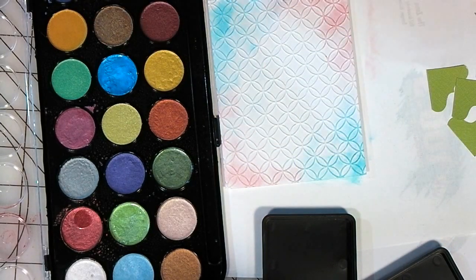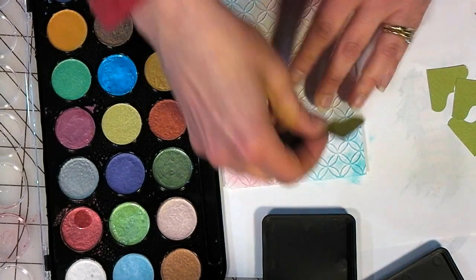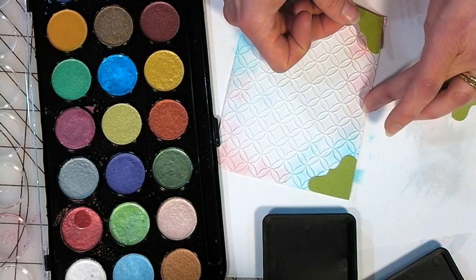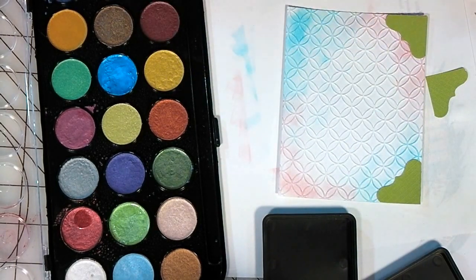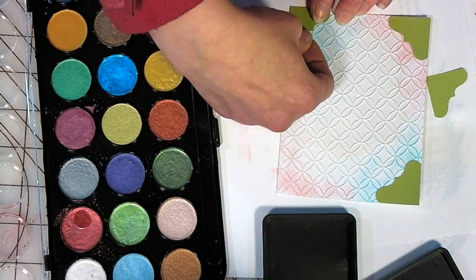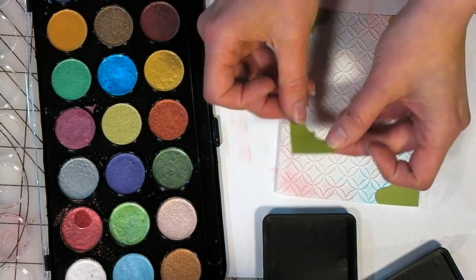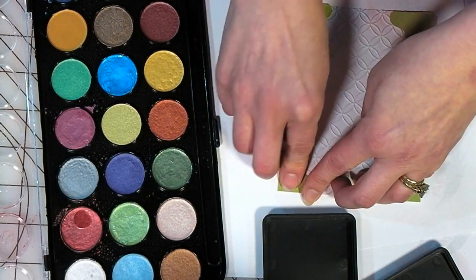I'm just going to glue these corners on while we're waiting for our main focal panel to dry. Love my hot glue gun, of course. Sometimes you get small scraps of paper that you're just ready to toss — before I toss them, I'll punch whatever shapes I can out of them. It comes in handy when I'm making a card. I just grabbed this shape out of my punch box and it was all ready to go — a little tip to get a little bit more out of every piece.